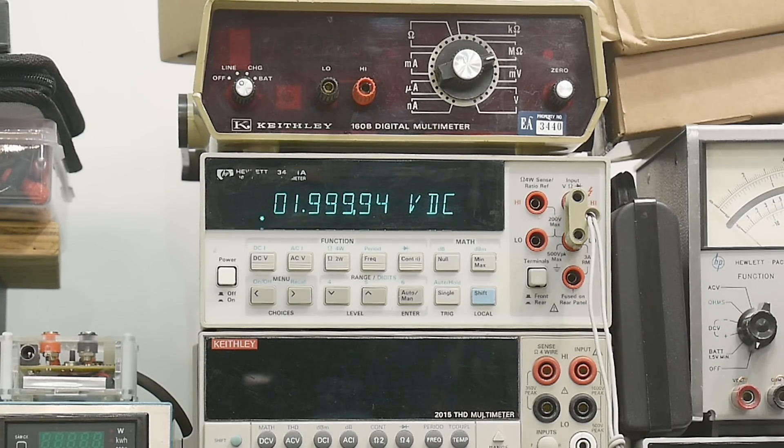Looks like there might be an offset. Let's go to 0 volts — it's pretty well spot on there, so the offset is somewhere else. At 1 volt we are off. So anyway, it needs calibration.